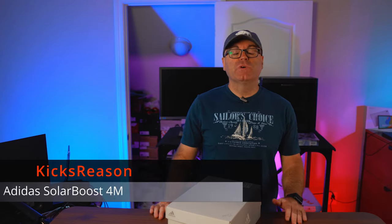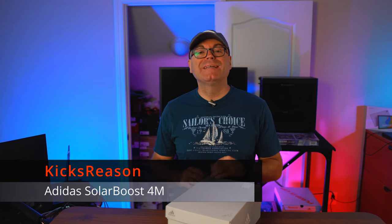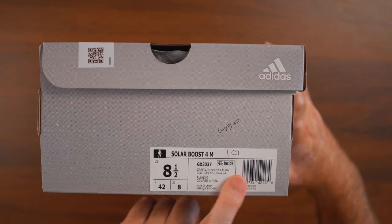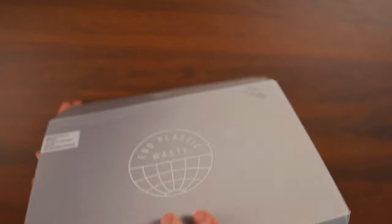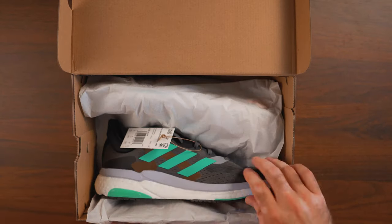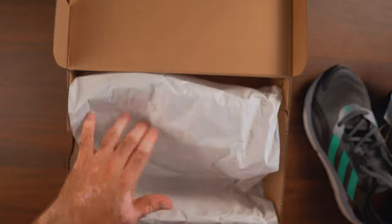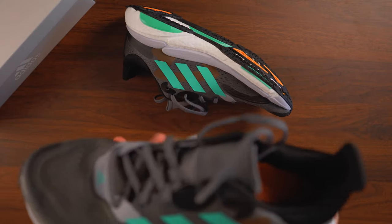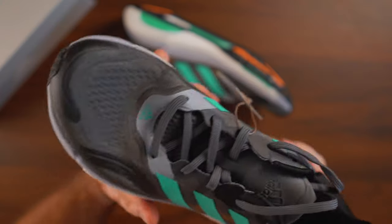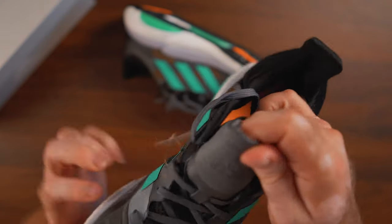Welcome back to the Kicks Reasons channel. Today we're looking at a pair from Adidas that I decided to buy so I can use for running outside, going to the gym, and stuff like that. They're not really what I normally review — you guys know me, I'm all about the classics — but here we're looking at a newer model, the Solar Boost 4M, and this colorway grabbed my attention.